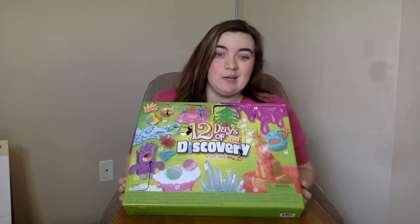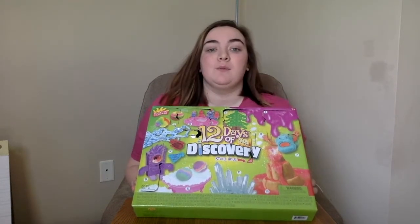Hello everyone! Day nine is here. We only have a few more days of discovery left, but that's okay because we only have a few days left until spring break, and we'll definitely have to finish this after we get back. So here we go.